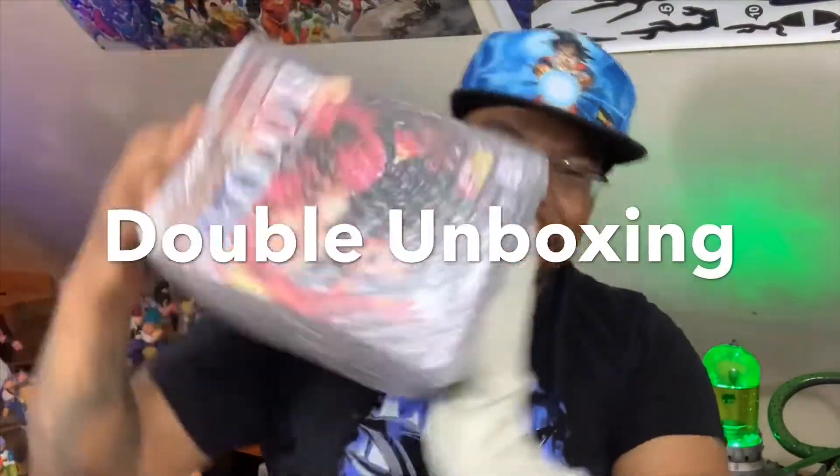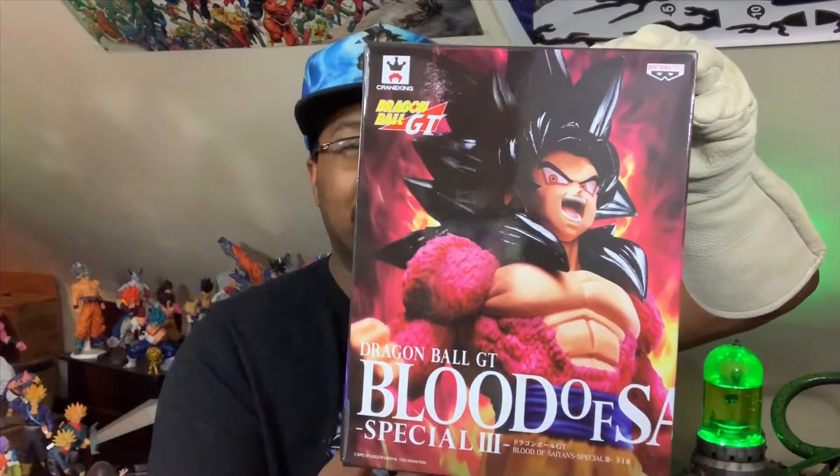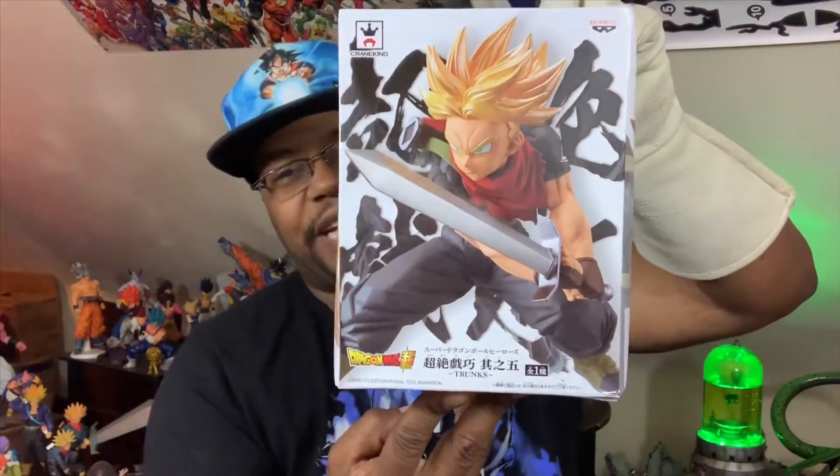We got ourselves a double unboxing! Let's take this bubble wrap off and check it out. From Dragon Ball GT we got the Blood of Saiyans Special Number 3 — Super Saiyan 4 Goku. We just did Special Number 2 with the Ultra Instinct one, so who the hell was Special Number 1? And then we got from Dragon Ball Heroes, Super Saiyan Trunks.